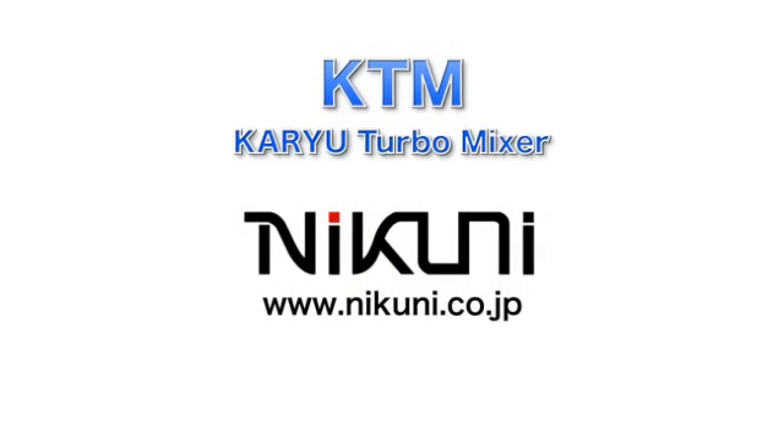The Nikuni KTM is meeting customers' needs for gas-liquid and liquid-liquid mixing. Thank you.